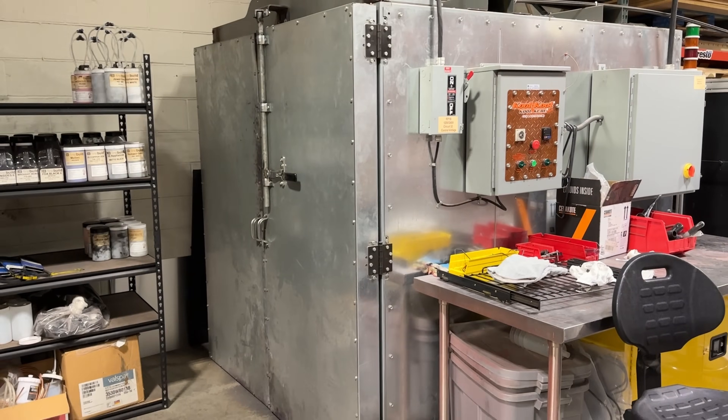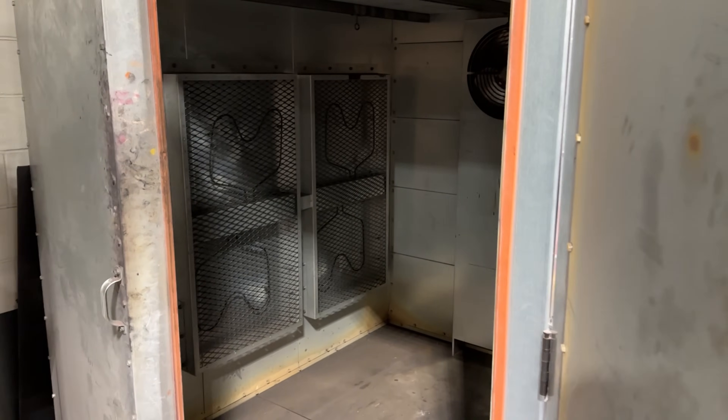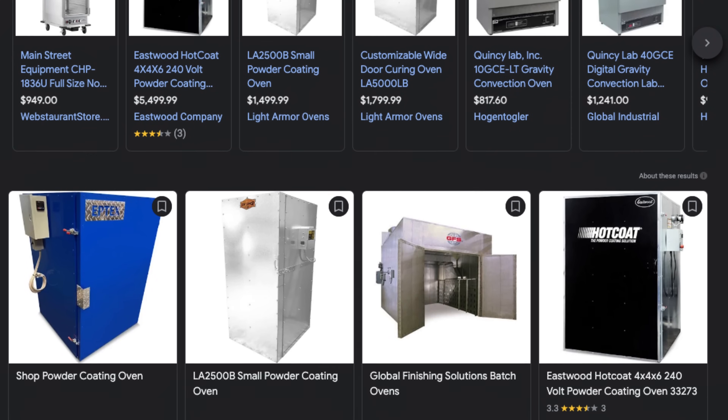Now of course you do have some other options if you need something bigger. A lot of people will buy used kitchen ovens, wire them up in their shop, and just dedicate them to powder coating. That works pretty well but it still has a size limitation. What if you need to powder coat a motorcycle frame or something that's just kind of long? When you get into powder coating ovens where you could roll in a rack holding a frame, we're talking thousands and thousands of dollars for a giant thing that takes up a lot of space and really only has one purpose.